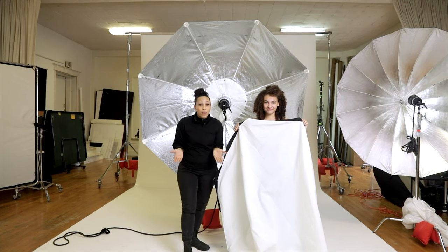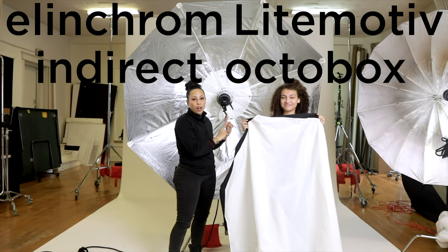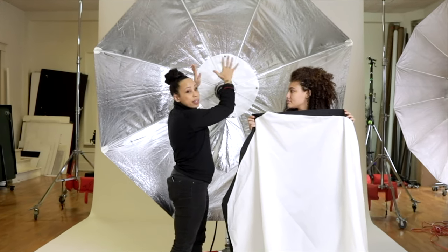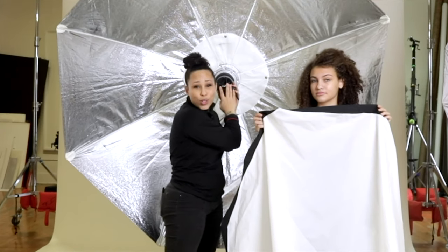First up is one of my favorite light modifiers on the planet: the Elinchrom Light Motive Indirect Octabox, clocking in at $1,420. It is the beast, the aspirational beacon, the thing that all photographers drool over. I have two.